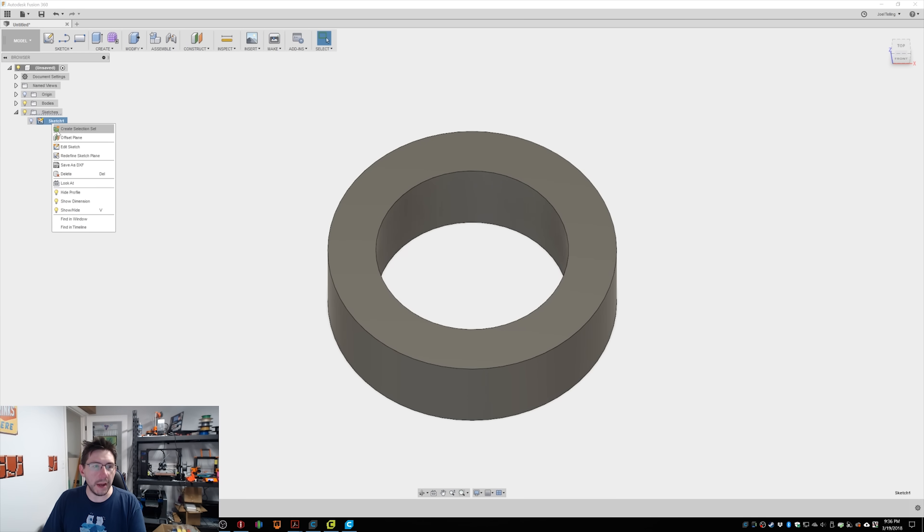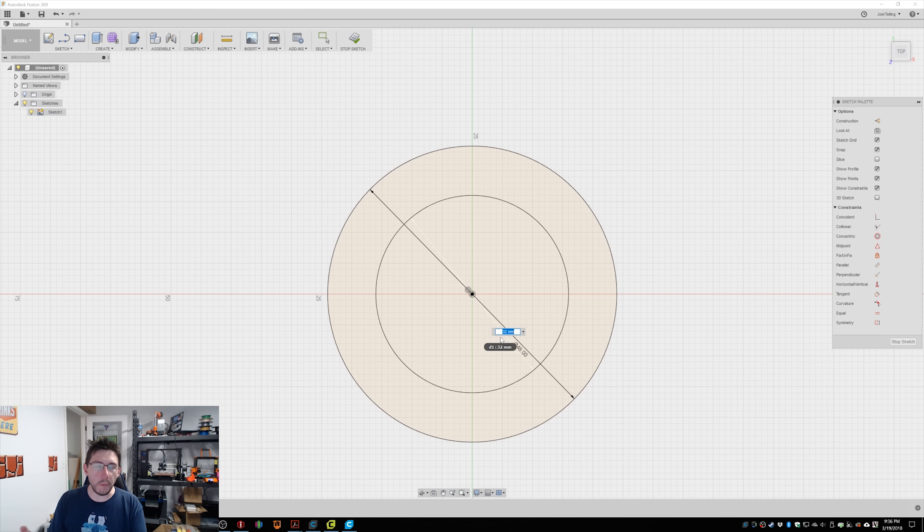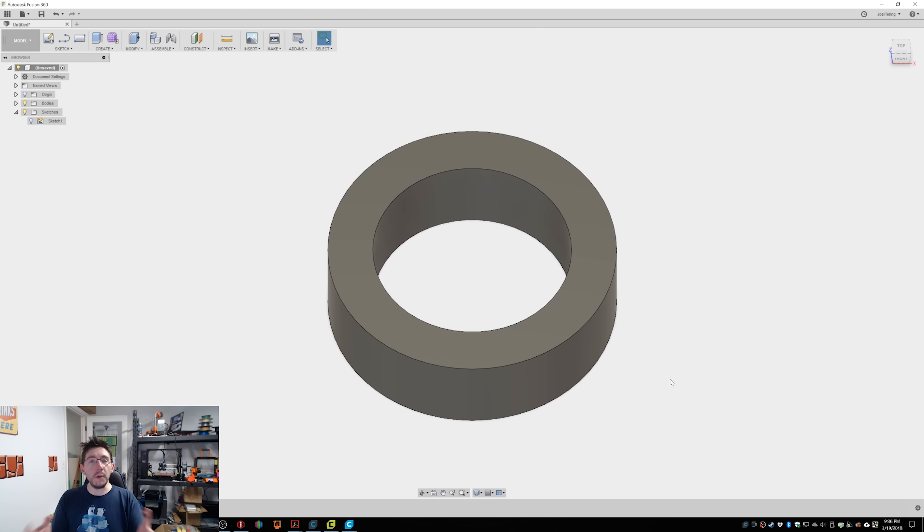The outer diameter of 48 millimeters is just fine, but using the TAZ 6 with the Moarstruder the inner diameter is too small, so we need to make adjustments in Fusion 360. Go to your sketch, right-click, edit the sketch, and change that inner diameter to a slightly larger number. Let's test 33 millimeters. Finish the sketch — Fusion propagates any changes to the sketch through to the extruded body, as long as everything works out and Fusion doesn't crash. Now we have a shape with a slightly larger inner diameter. Let's print it and test it.